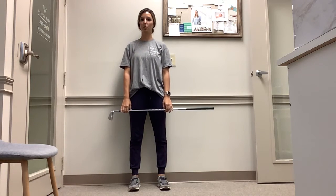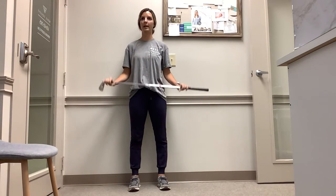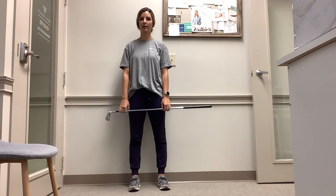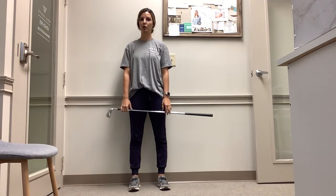Hip hinge using a bar of some sort — you can use a golf club, a broomstick, whatever you have at home. We're just focusing on hip hinge mechanics and I'll show you in different angles so that you can see what I'm doing.